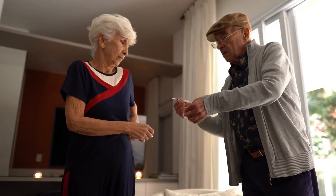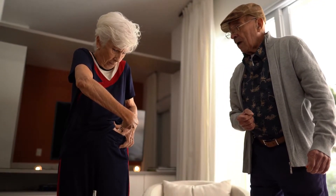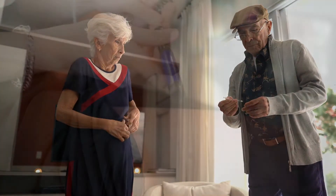For mealtime insulin, it's best to consistently use the same part of the body for each meal. For example, you can inject your stomach before breakfast, your thigh before lunch, and your arm before dinner.